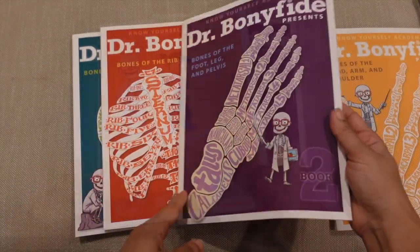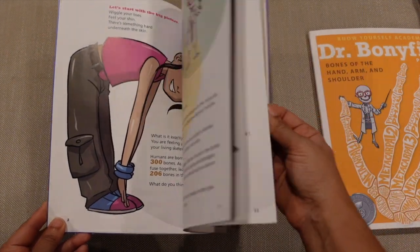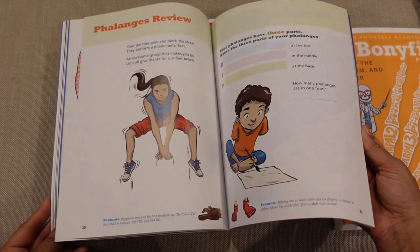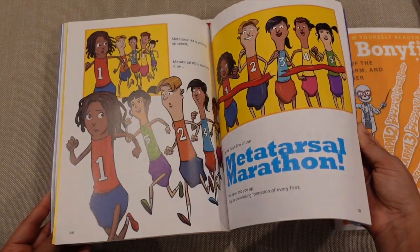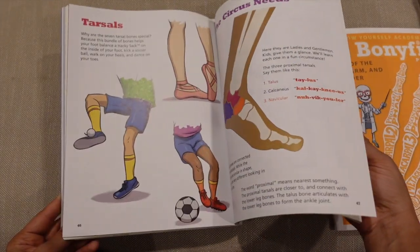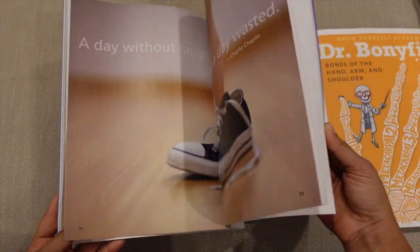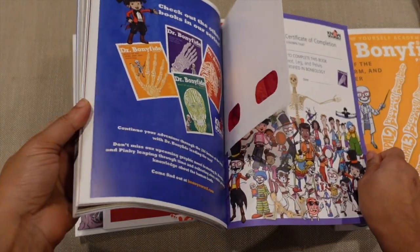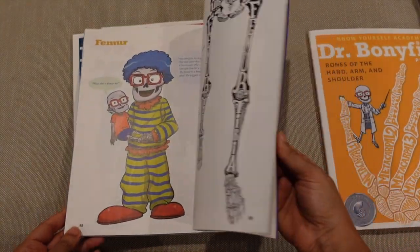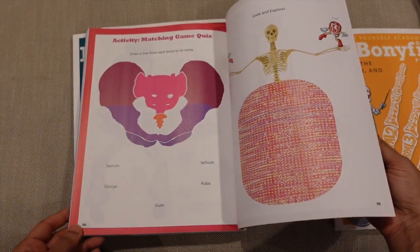There is also an answer key. When you go through the subsequent books, you see very similar styles — you'll see phalanges, toes, and feet covered in a very similar way, with the same types of activities and hidden x-ray glasses. Every single book has its own copy of the x-ray glasses, so if you buy the whole bone set and have four children, they could each keep their own pair and wouldn't have to pass them around.